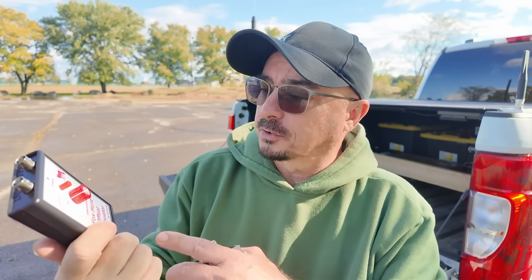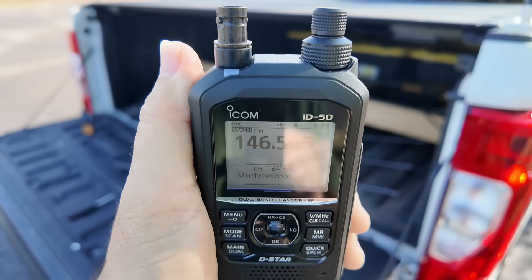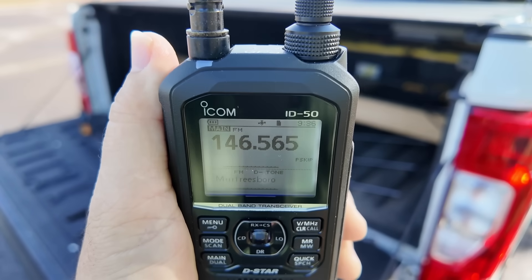Let me show you exactly how this thing works and why you might want to consider one for your arsenal. By the way, these aren't even that expensive — this one by KC9ONL ran me 35 bucks. This is the old version, and I'll also show you the new version here in just a second. Hopefully you'll be able to see this without too much glare on the screen.